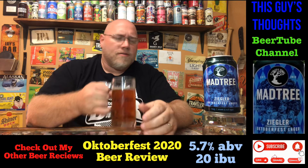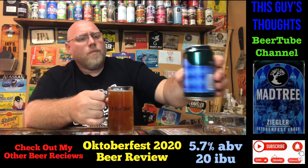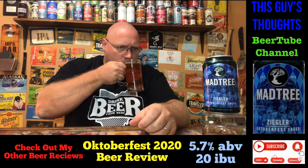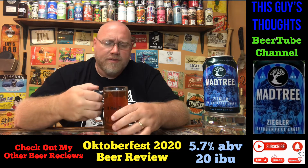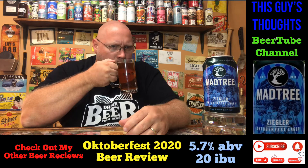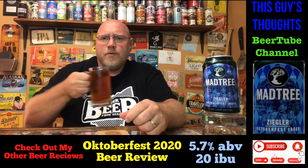There's a nice caramel graininess to this. No tasting notes on the back of the can. It smells really good — there's a mild roastiness to this, but not as roasty as some of the other Oktoberfest beers. I do get a sweet caramel aroma coming off of this, really nice. Let's get a drink on this and see what it's all about.